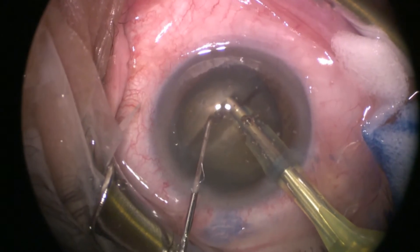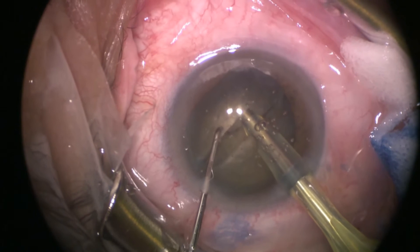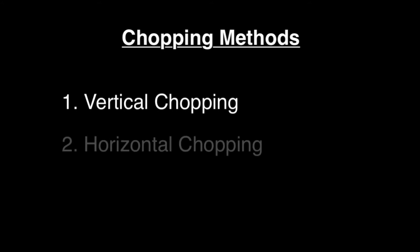As soon as the phaco-probe is facing the substance of the nucleus, you can start chopping. There are two main methods of chopping: vertical chopping and horizontal chopping.